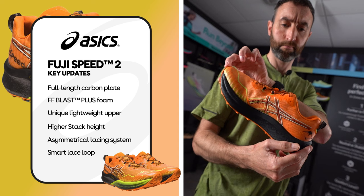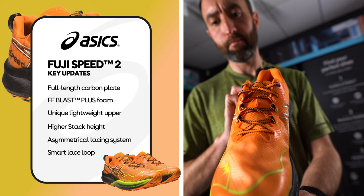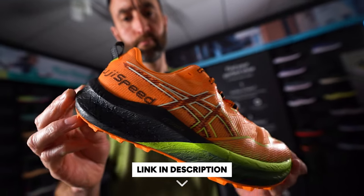So just to summarize the key updates: a new carbon plate in the midsole, updated foam, a new upper, a higher stack, and a new lace keeper system. So there we have it — the brand new FUJISPEED 2, available to buy now at sportsshoes.com.